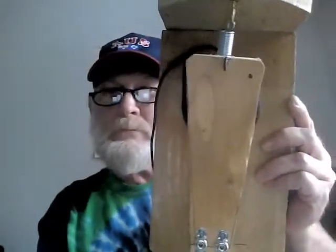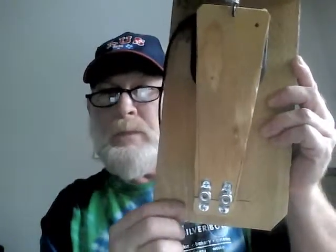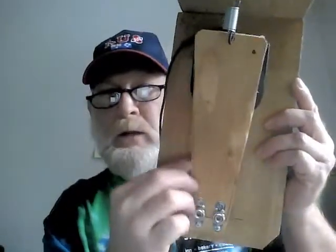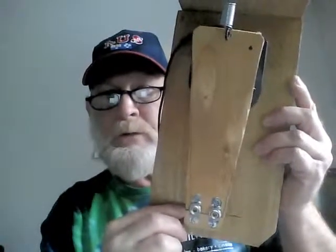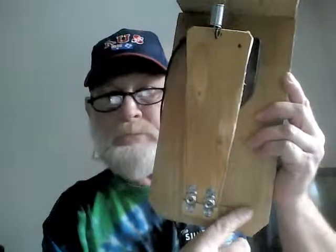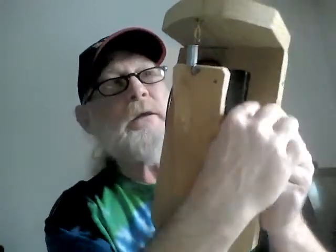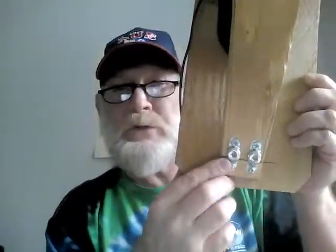This is a very important step with the hi-hat: figuring out where you start. There's a little line drawn right here — that's where the pedal begins. From this line all the way to the backboard is nine and a half inches. That's a pretty important measurement because everything else will be thrown off if you don't start there.